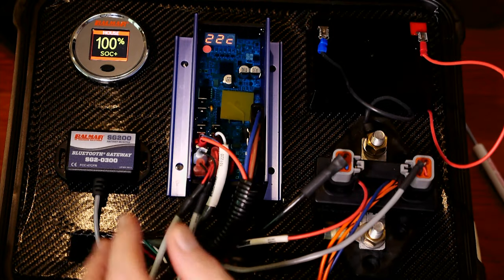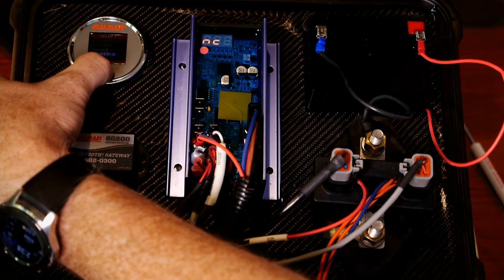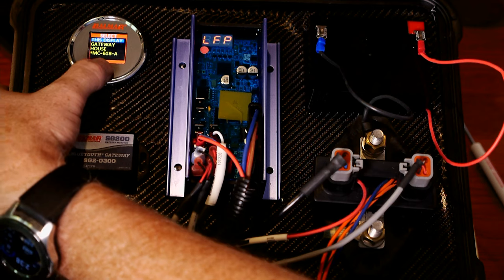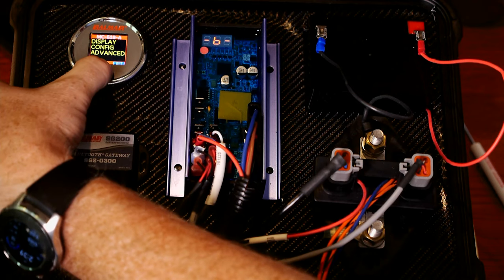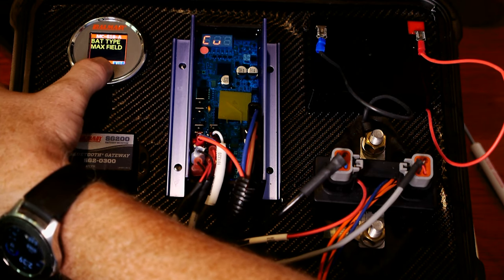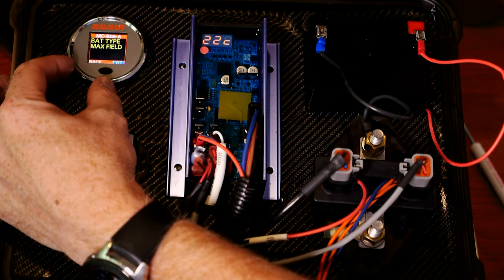You can also do basic settings from the display. If I click on the button here and hold it, I'll get a menu option at the bottom. I'm going to go ahead and select the MC618 — and you can see I'm now looking at the MC618. Those are the voltages, showing the same basic real-time data you saw on the phone app. I'll go down to menu, then to config, and you can see the battery type and the max field — these are the two items you can change from the display. This is useful if you've got a basic simple setup and you're not going to be tweaking the regulator. You just want to select your chemistry and go — you actually don't need the phone app for this.